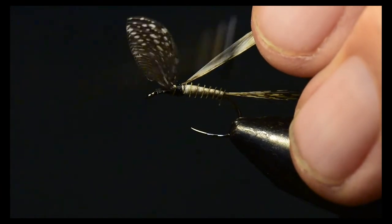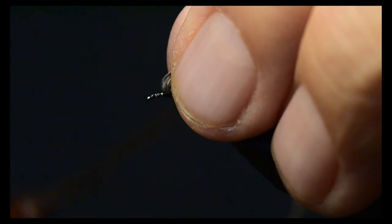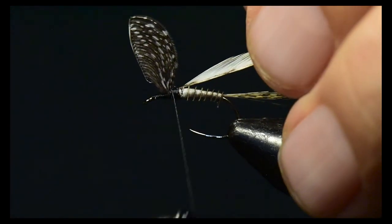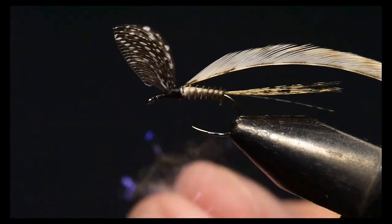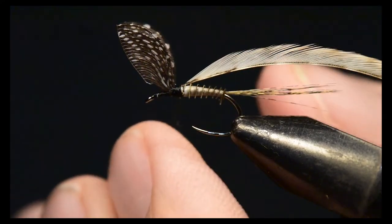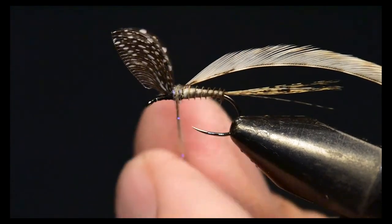This creates a very neat hackle — none of the barbs tend to fly away as you're tying it in, and I like the technique. Before I wind the hackle, I'm going to dub the underside of the thorax on this pattern, which creates a little bit of a landing area for the hackle.